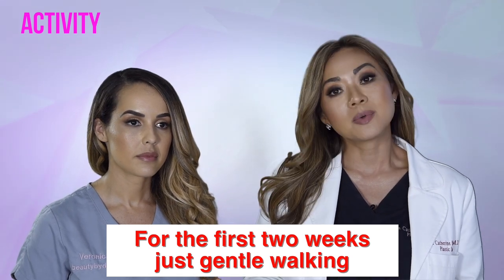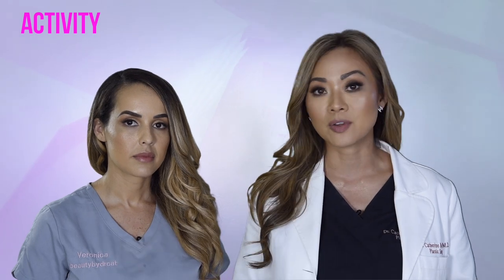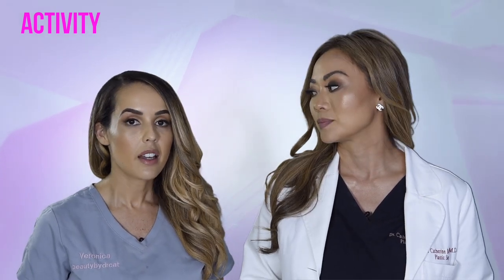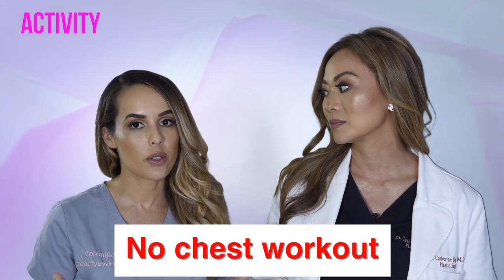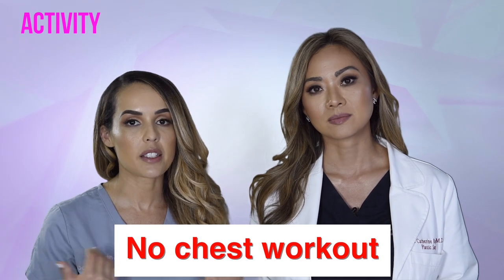For the first two weeks, just gentle walking — you do want to walk every other hour. You don't want to just lie in bed for weeks. Get up, walk around, go to the kitchen, go to the bathroom, just don't go running down the street. At two weeks, you can do a little bit more intense cardio, like walking uphill, but you'll have to wait a full six weeks before you resume any exercise or lifting more than five pounds. Even then, we don't recommend that you work out your chest, because you don't want those muscles to affect any repairs or surgical site that Dr. Cat has performed.